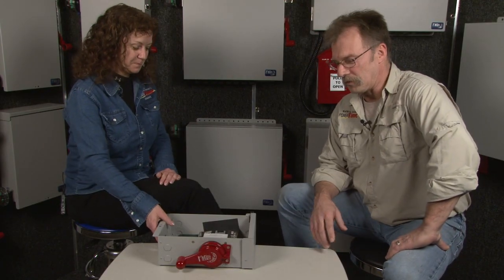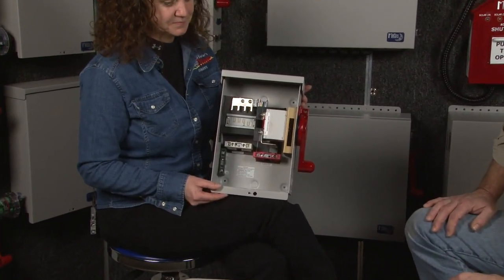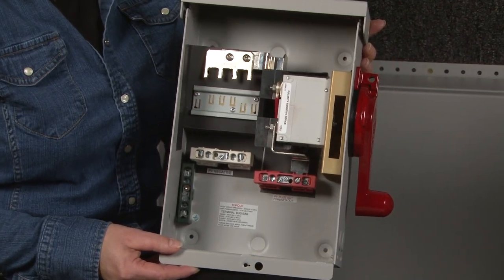Here at Midnight, our combiners are all made of heavy gauge aluminum and they're powder coated, so they're not going to rust, crack, break, or deteriorate through time. This is a four-string disconnecting combiner — it's the smallest and most basic one that we have here at Midnight Solar. It's listed to the UL 1741 and it even meets the requirements of the NEC 2011.